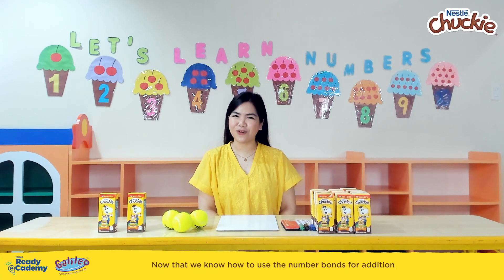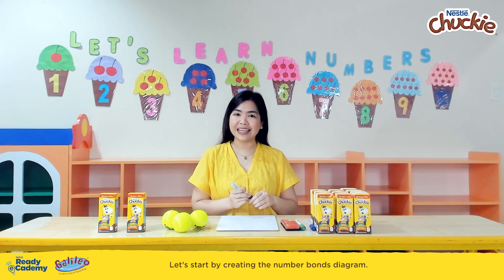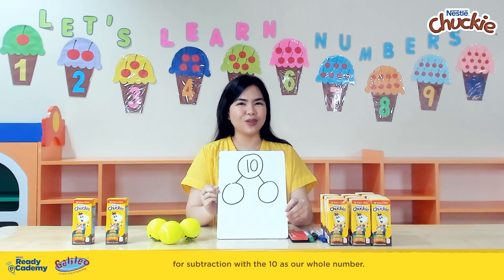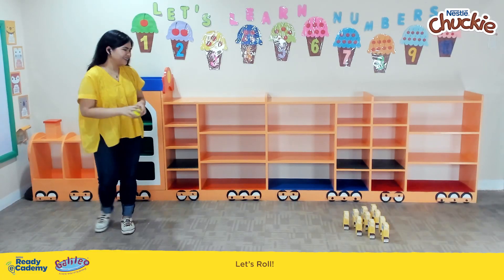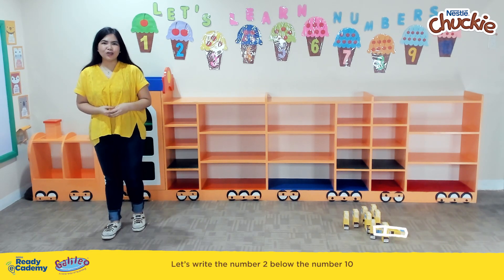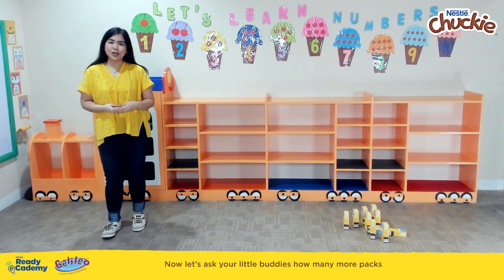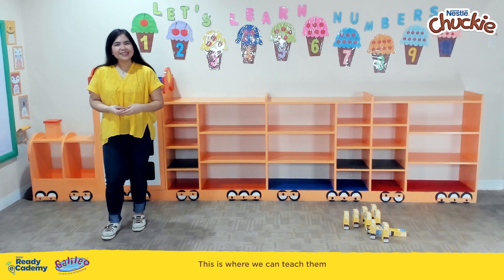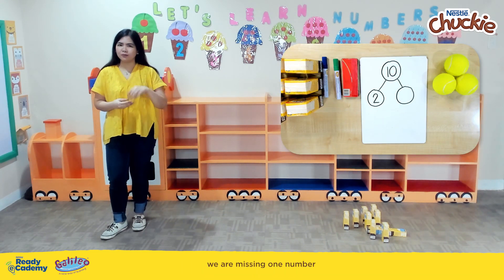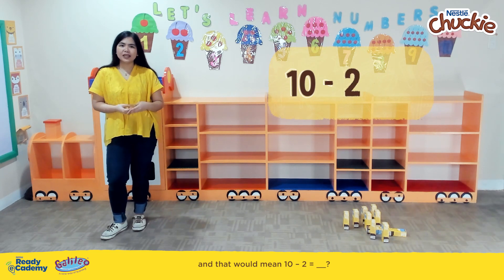Now that we know how to use number bonds for addition, let's learn about number bonds for subtraction. Let's create the number bonds diagram with the number 10 as our whole number. After rolling, I knocked over 2 packs. We write the number 2 below the number 10 on our number bond diagram. Now let's ask your little buddies: how many more packs should I knock over to win? We can write a subtraction number sentence: 10 minus 2 equals...